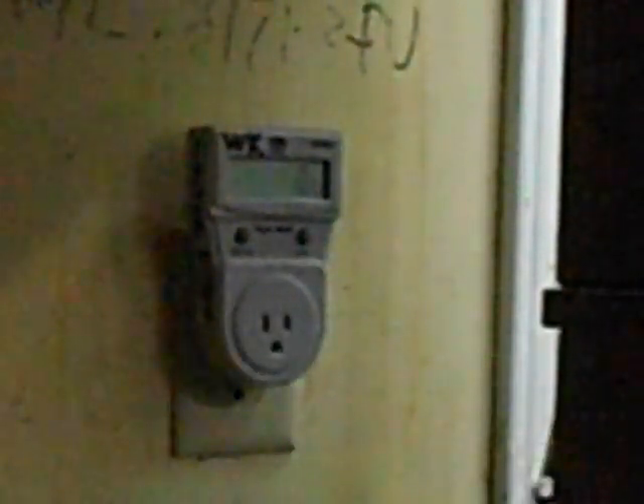Zero watts, zero amps, 117 volts, 59 hertz — because for some reason we don't have 60 hertz. Reading 57 now. 56 — it should be going up. 61 — there we go, 61 watts. I think it's still getting brighter.